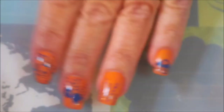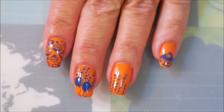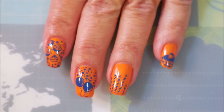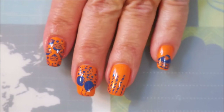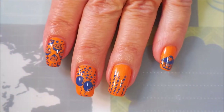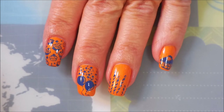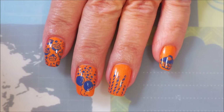There we go — that is my happy birthday manicure. I hope you guys are having a great day. That is all I have for today. I hope you enjoyed this one — if you did, leave me a comment down below, and if you didn't, let me know what you did like about it. Until next time, be good to yourself — I'll talk to you soon, bye!